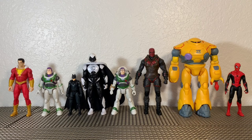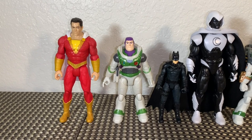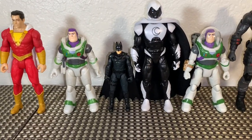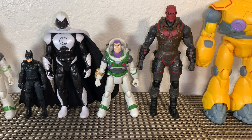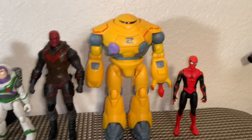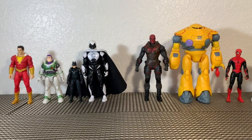One more size comparison — the previous Mattel superhero offerings like Shazam, Aquaman, and Justice League figures are all in that Shazam scale, and Buzz Lightyear is just a little bit shorter. Spin Master offers much smaller figures with their Batman DC line. Next to a true six-inch scale figure like Moon Knight, and a seven-inch McFarlane figure like Red Hood, Buzz Lightyear and his Zyklops are in a very close scale with Spider-Man. Very interesting and nice to see how these guys stack up.